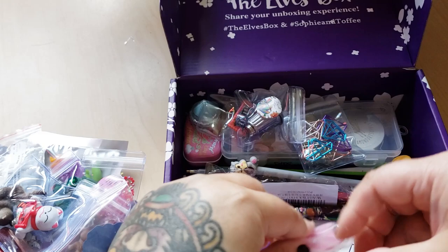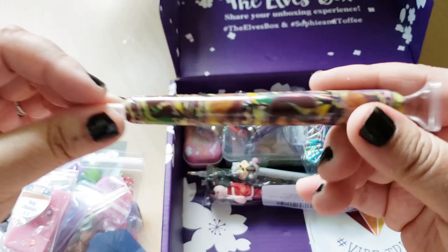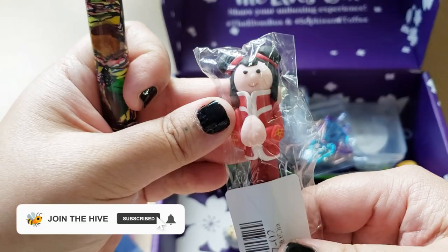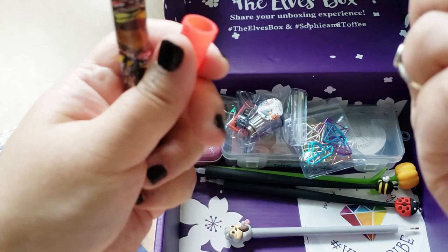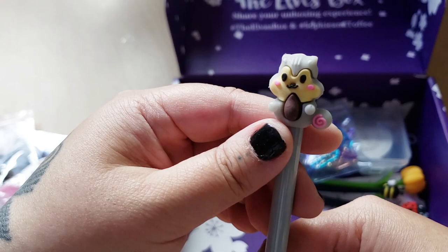Then we have some pens. Oh, is this clay? I think this is a clay pen - that's really nice, a polymer clay pen with a multi-placer. And then we have an Asian girl pen - is that supposed to be me? Is this me on a pen? Oh my god, it's me on a pen! It's a diamond painting pen. Cool, look at her, that's adorable. Okay, then we have a squirrel, and it's a diamond painting pen.